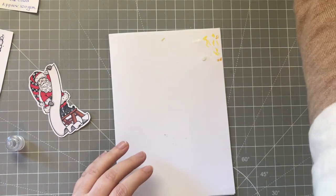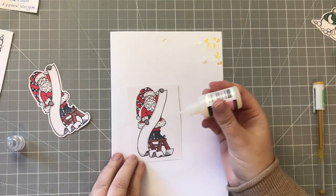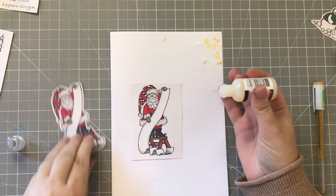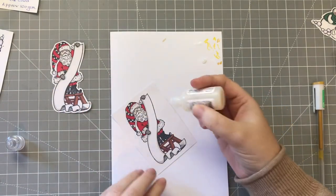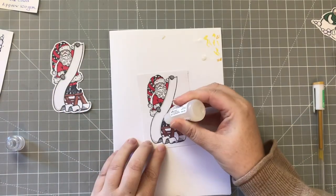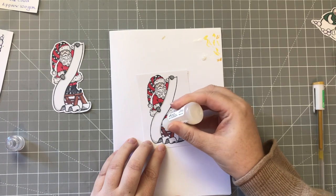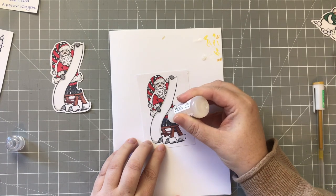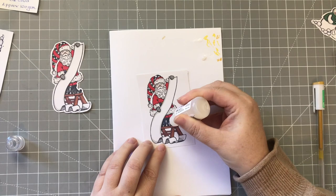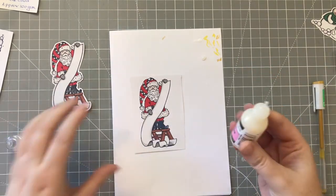I'm just going to pop that to one side to dry. On Father Christmas's boot, just where I put the white pen - actually let's do the whole boot on this one, give him shiny boots. All these things are extra, they just make them more interesting, bring them to life and give them that little something. But it's not completely necessary. That's his boots done.